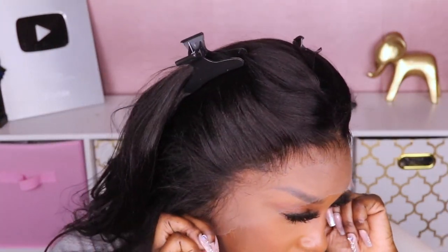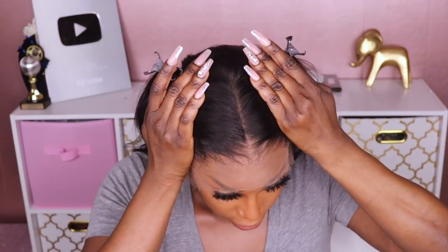As you guys can see, this unit is pre-plucked and the knots are bleached, so that means there is no customization needed on your end. I'm going to go ahead and install this unit now. I don't have on a stocking cap underneath — this looks so good I don't even think I want to do one. I'm just going to go ahead and install it just like this. First things first, let's go ahead and cut the lace.